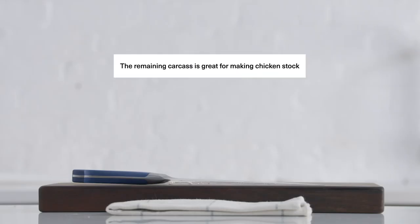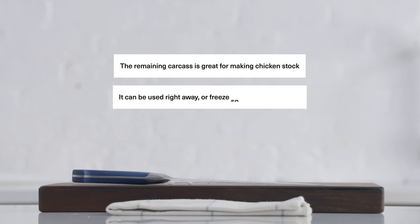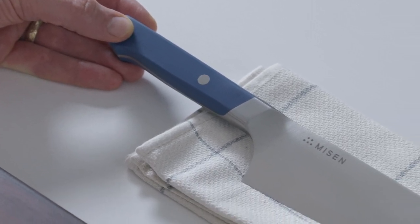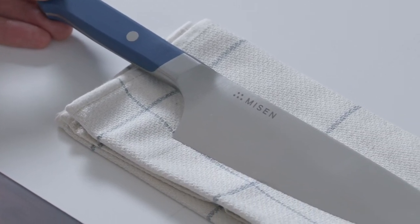The remaining carcass is also great for making chicken stock. You can use it right away, or freeze it until you want to use it. To get your own Misen chef's knife and cutting board, visit Misen.com at the link below.